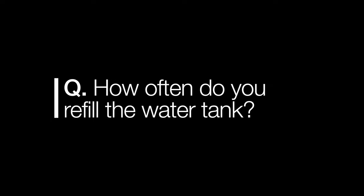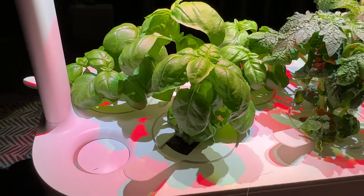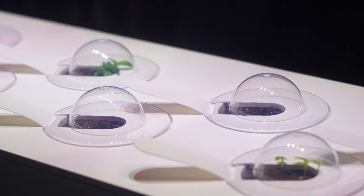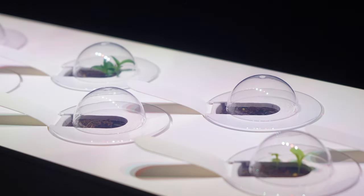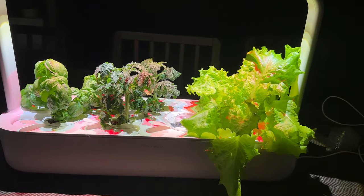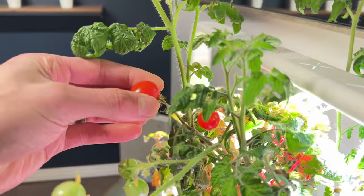Number two: how often did I fill the water tank? Click and Grow quotes two to three weeks without refilling, and I'd agree with that when first planting. But as the plants grew, I went from watering every two to three weeks to watering every three to four days, so it varies with growth stage and what you're planting.